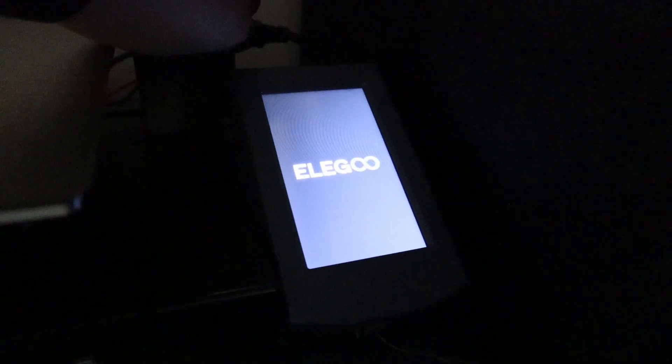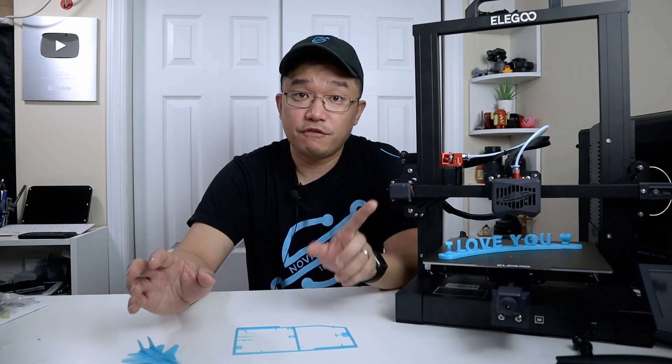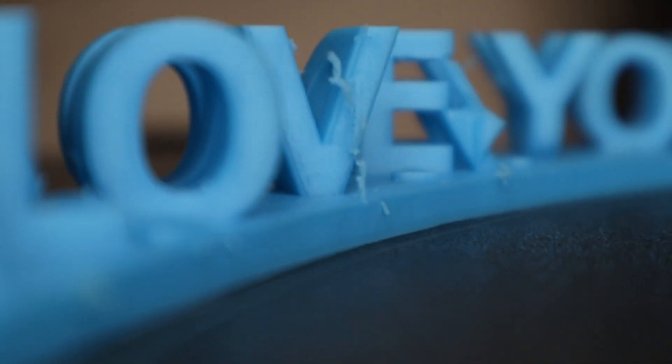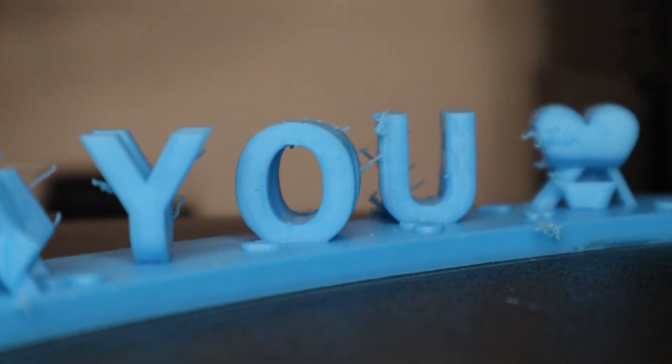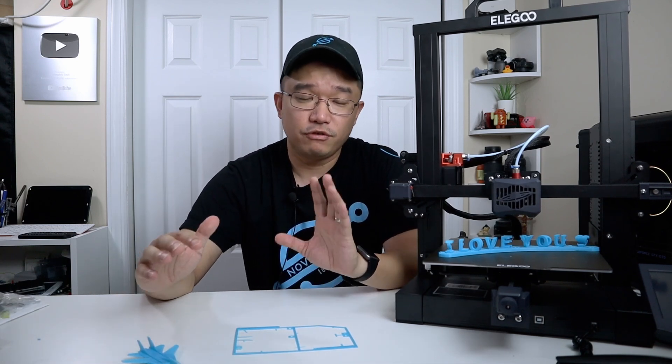It includes a removable touchscreen for control, and there's a pretty cool Elegoo intro that comes with it. For software, it comes with Cura — their own special version with default settings pre-configured. When I printed the 'I love you' the first time using their default settings, there was some stringing, which I expected due to the retraction rate being set at 45mm. On the Neptune 2 I had to adjust it to 60mm to get rid of stringing, and it's probably the same for the Neptune 3. The default settings are good but the retraction settings could be tightened up a bit to eliminate stringing.